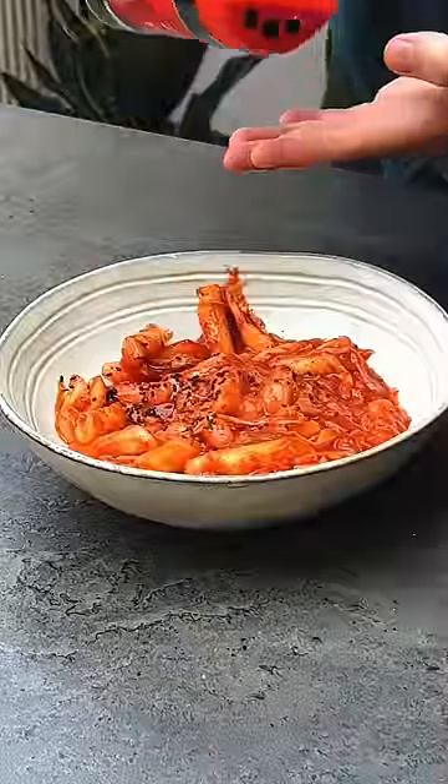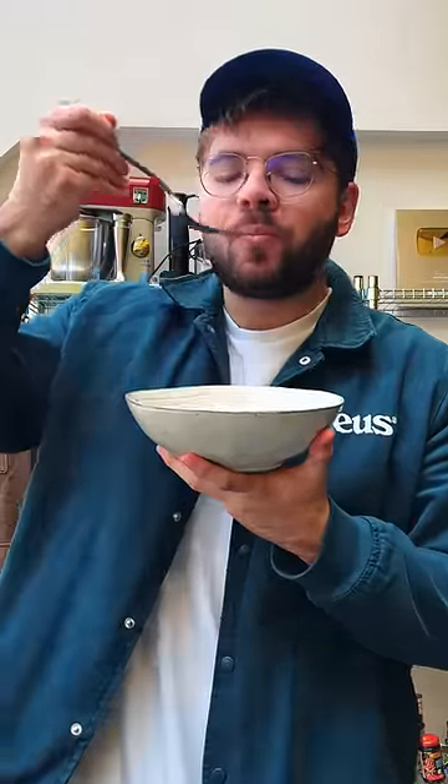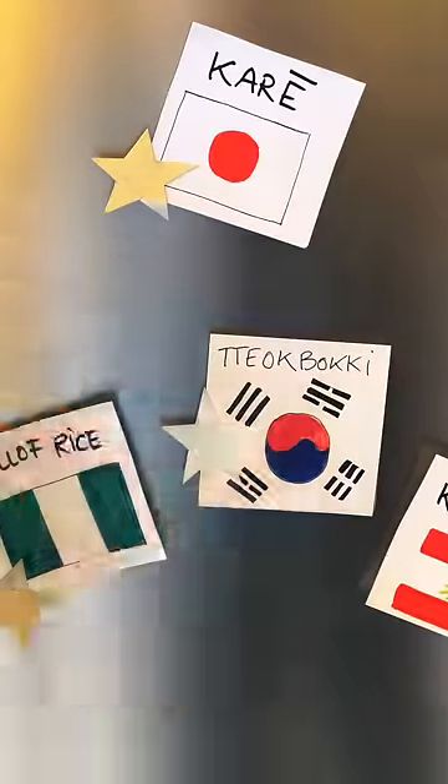I'm not very good at making this look pretty, but trust me when I say this is one of my favorite dishes ever. It definitely gets a star from me.